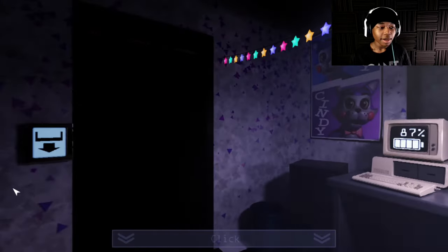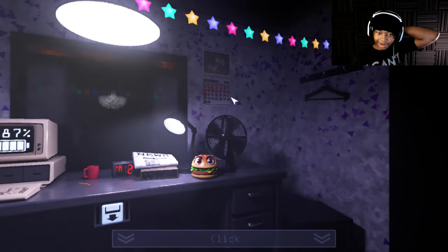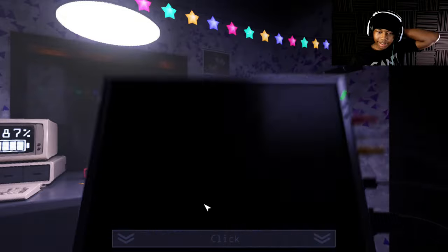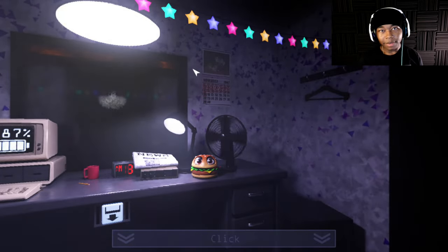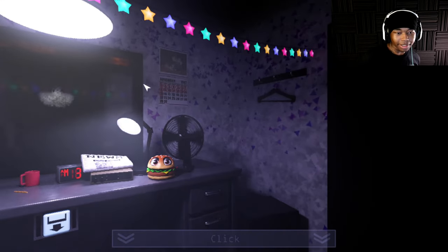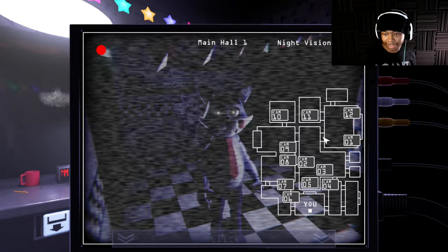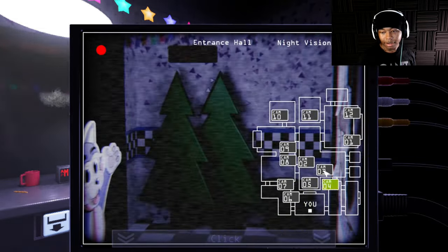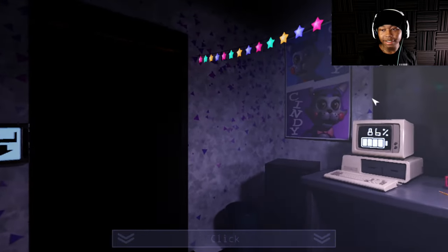Sorry if I'm a little out of it — like I said, I am sick and I do not feel well at all. Oh wow, that's creepy but cool. I wanted to talk about this because in the last game we saw the dates on the calendar. I'm guessing it's November 15th, 1987.